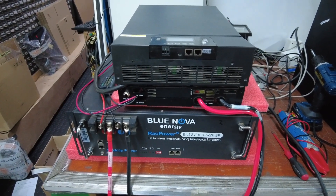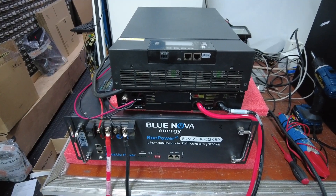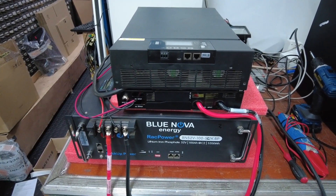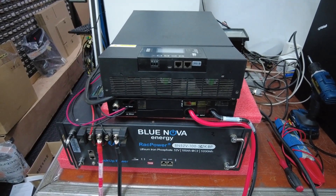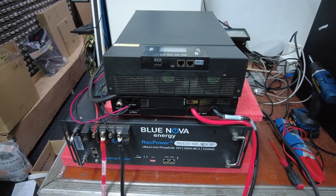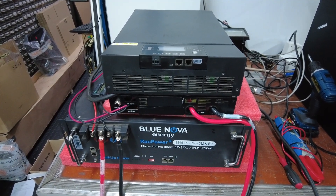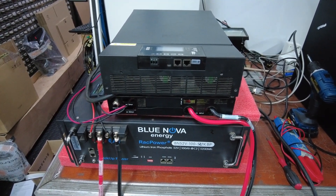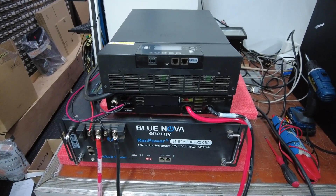Good morning everybody. I'd just like to quickly show how to connect a Xpert King inverter to a Blue Nova rack mount battery. The battery is not one of our known compatible batteries, however we were able to establish communication between the Xpert and this model.